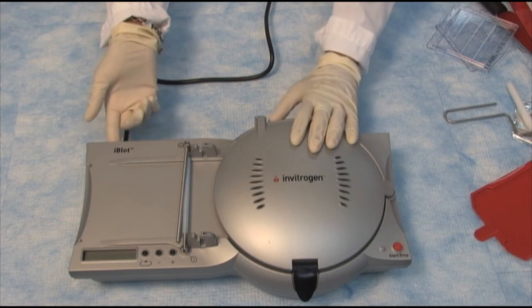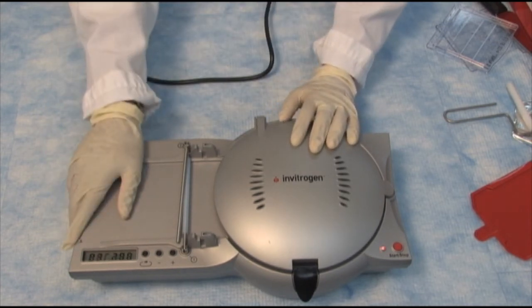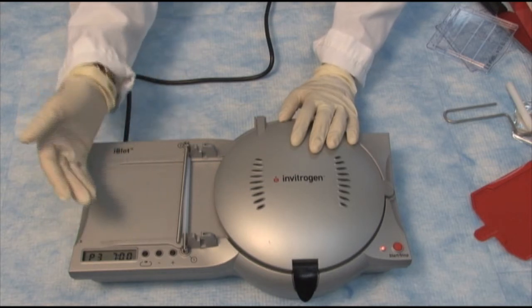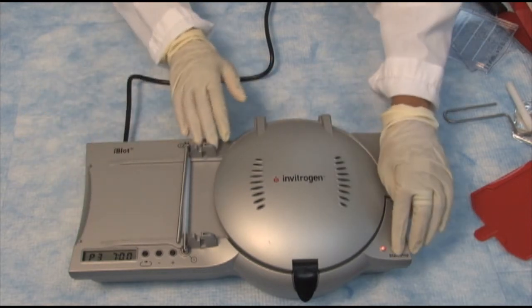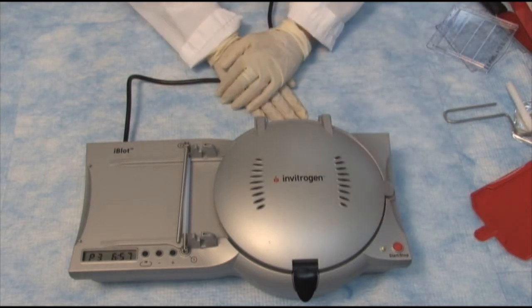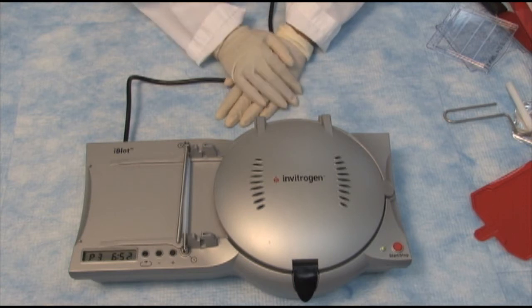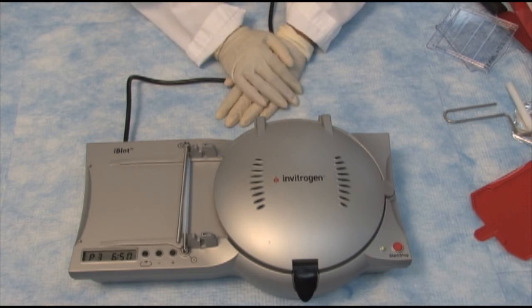There's a flip switch at the back that turns on the device, and you simply use the preset program in the instrument to run. Just press start, the red light turns green, and you're set. In seven minutes the device will beep indicating that the transfer is done.